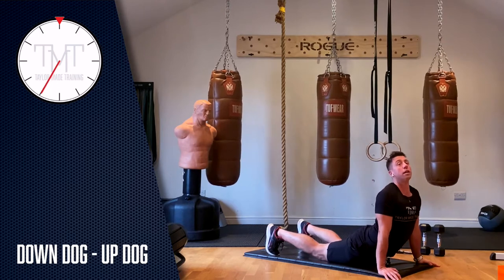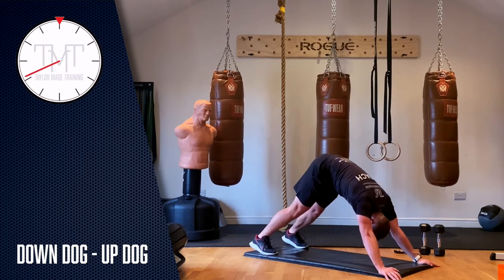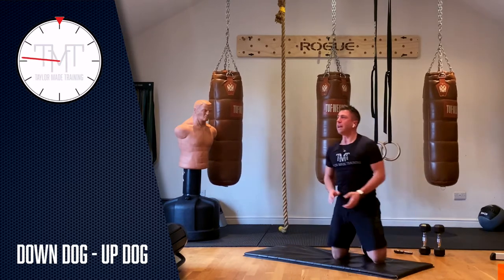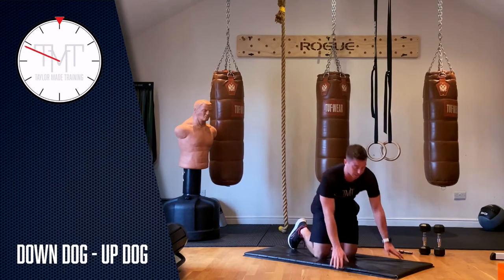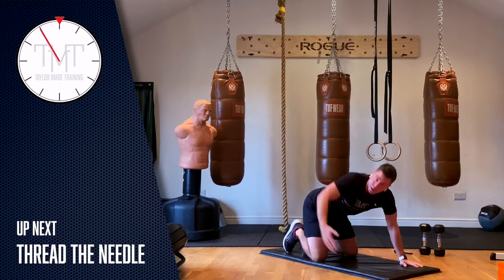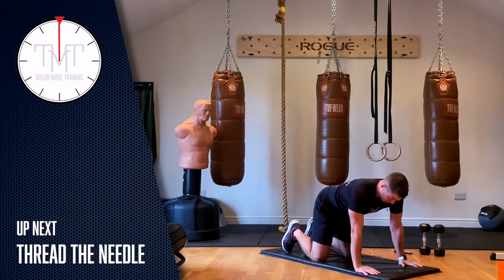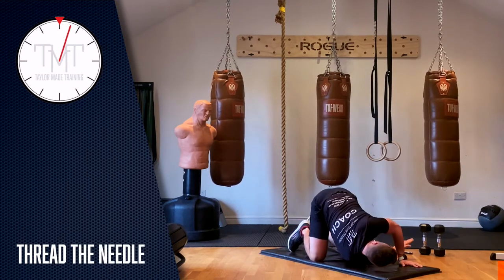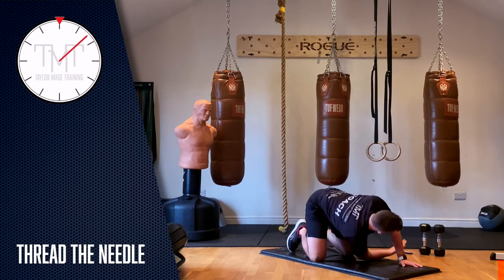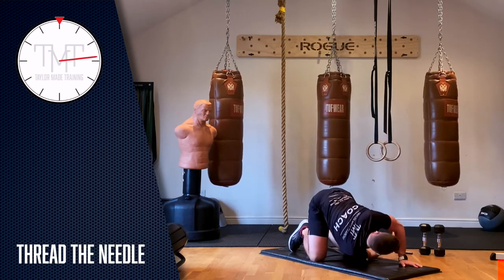Keep going, you've got 20 seconds left guys. In about 15 seconds we're going to do thread the needle — that's the one where we're on all fours, we go through with our shoulder to the ground, open up and rotate the torso. Two, one, let's go — on our knees, rotate through, get the shoulder to the ground, open up, look at your hand, and keep going. We're going to do 30 seconds one way, 30 seconds the other.